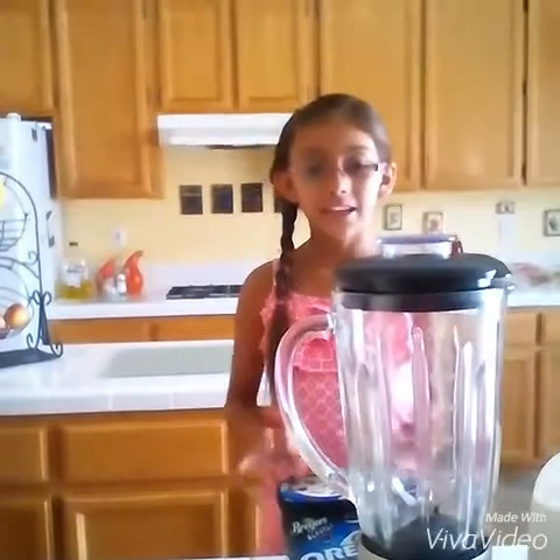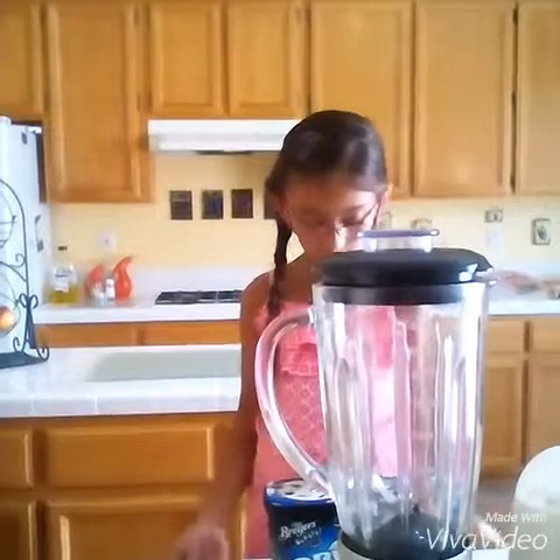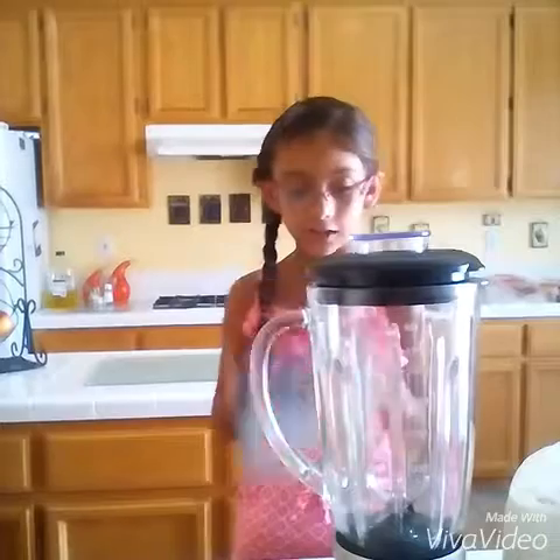Hi, I'm Adelaide, and I'll be showing you how to make a milkshake. The first thing you need is a blender, milk, and an oil ice cream.